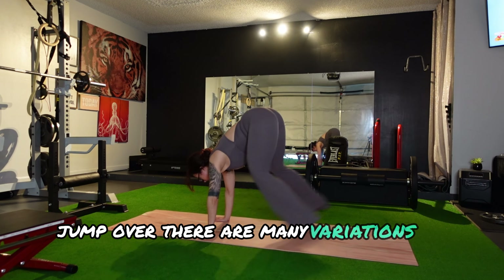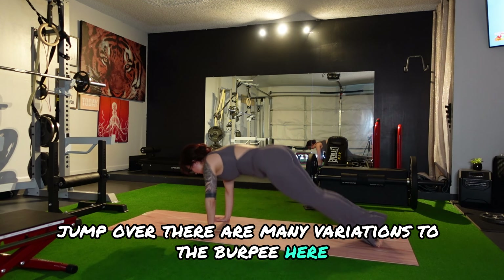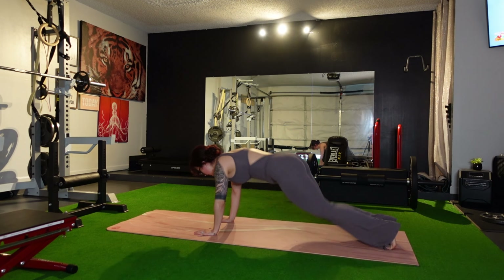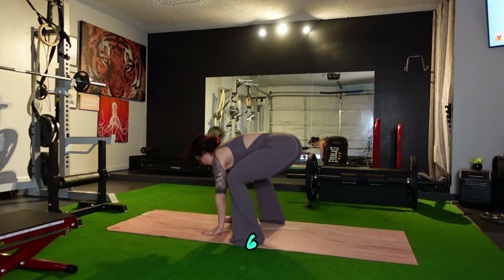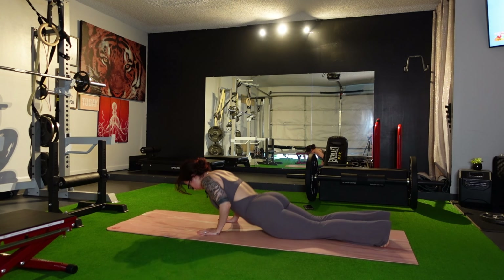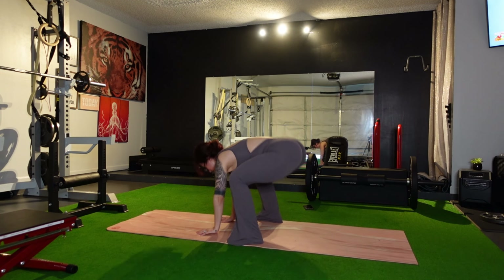They don't have to be all the way down either. They can be up into a high plank and back. Or you can just step one foot at a time, jump forward. There are many variations to the burpee here — choose your favorite.